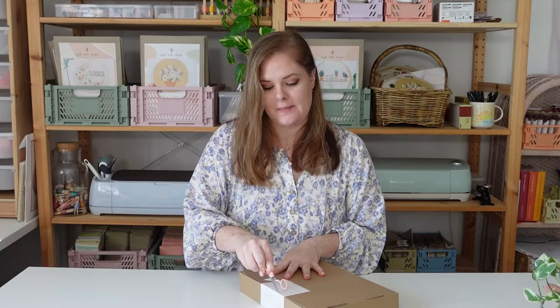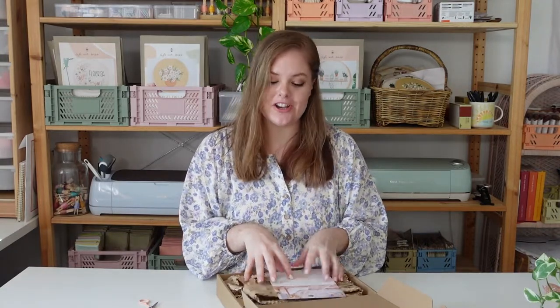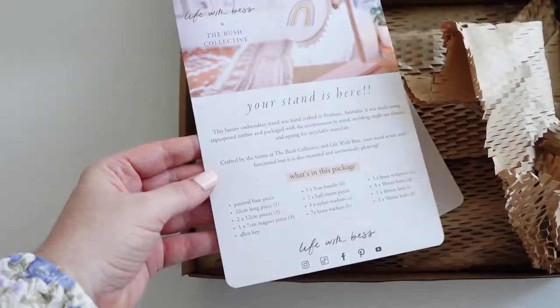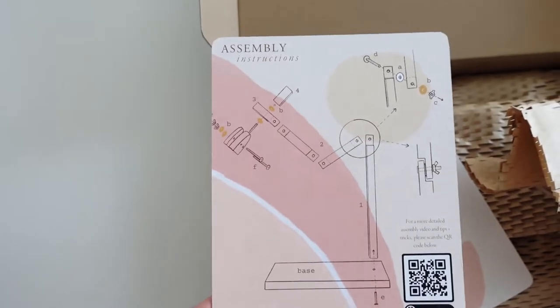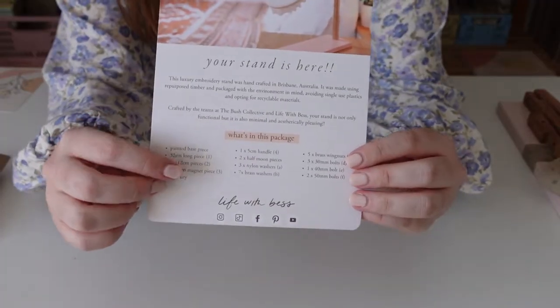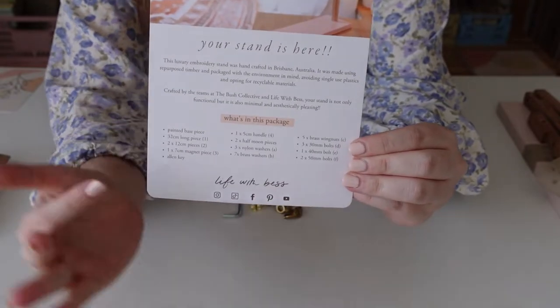An important thing to note when you're unpackaging your stand is that all of the packaging, as much as possible, is made from recycled items or items that can be recycled. Everything you need to assemble your stand is in the box sent to you. There is a little explanation of what's in the package as well as a diagram of how to put it together. On this card you'll find a list of everything you need, so it's good to check that you've got everything before you start.